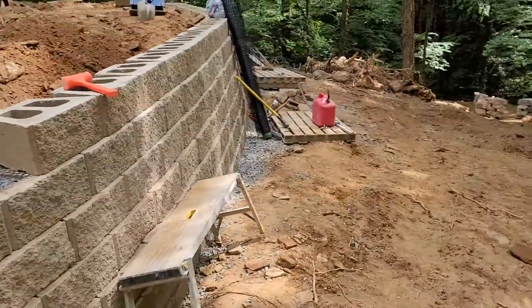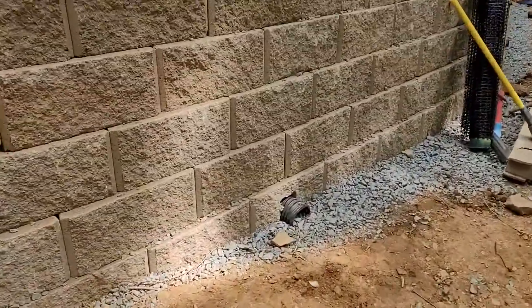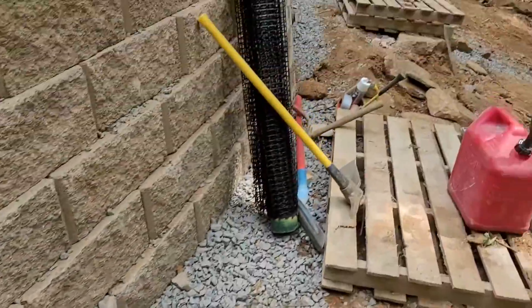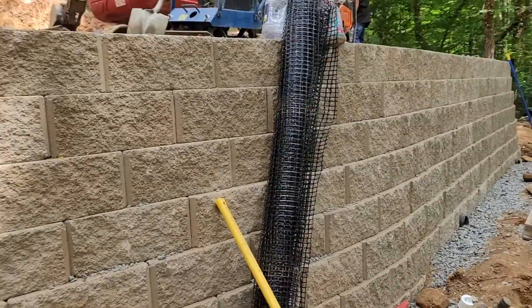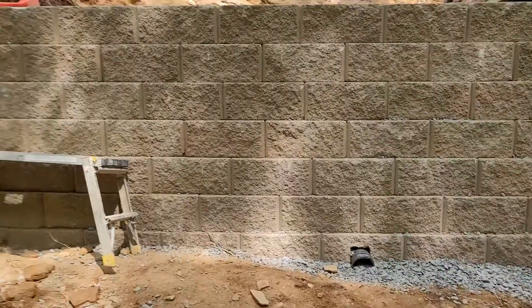And not just that, but drainage: 57 stone behind the wall, perforated drain pipes. Put them every twenty feet or so. The geo-grid comes in these six-foot rolls and this one's bi-directional, so it doesn't matter which way you turn it — it still works.